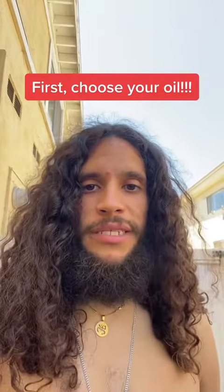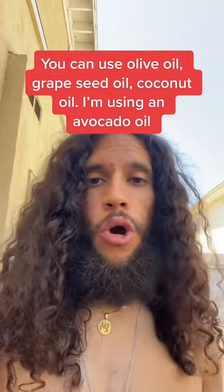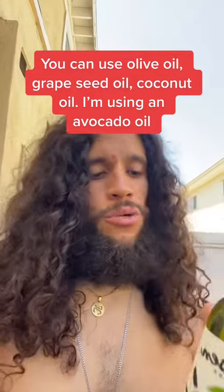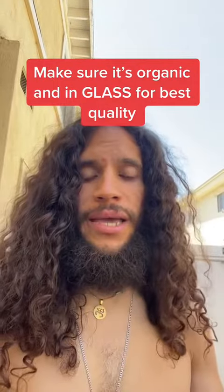For this video you're going to need a couple of things at home. First up is an oil. You can use many different oils — from olive oil to coconut oil, or grapeseed oil — but I'm going to use avocado oil. Whichever one you use, you want it to be good quality and organic. Spend a little money on it.